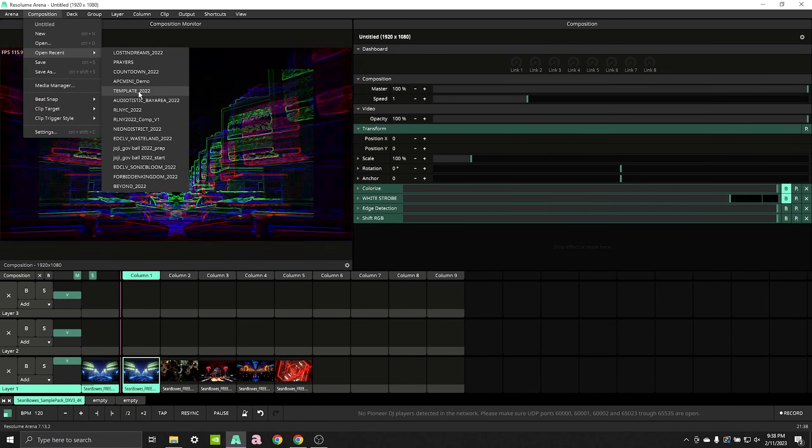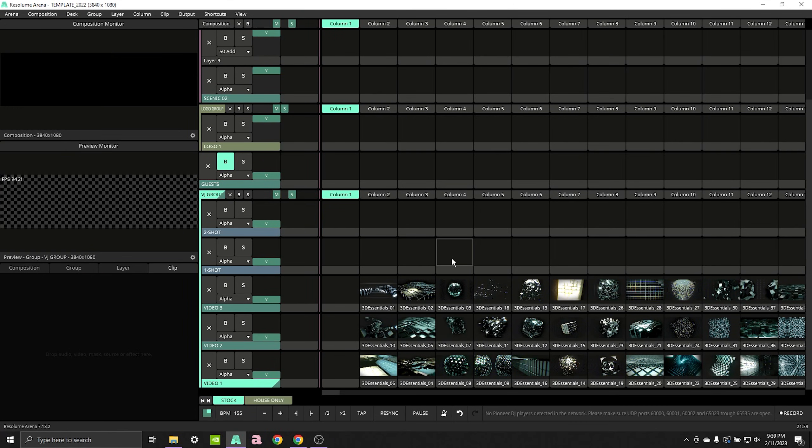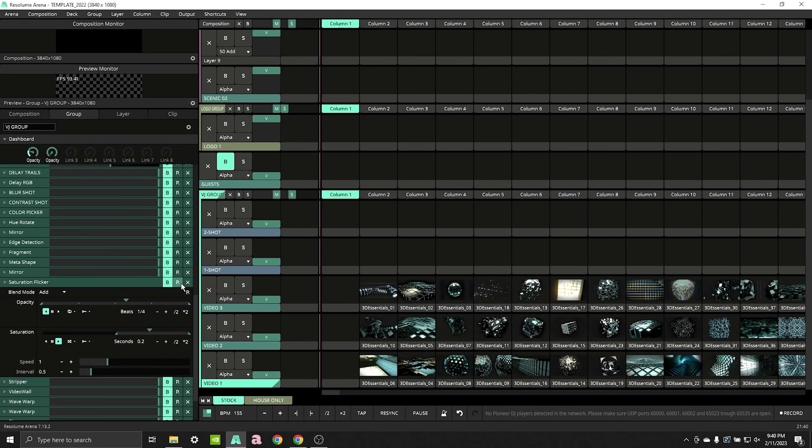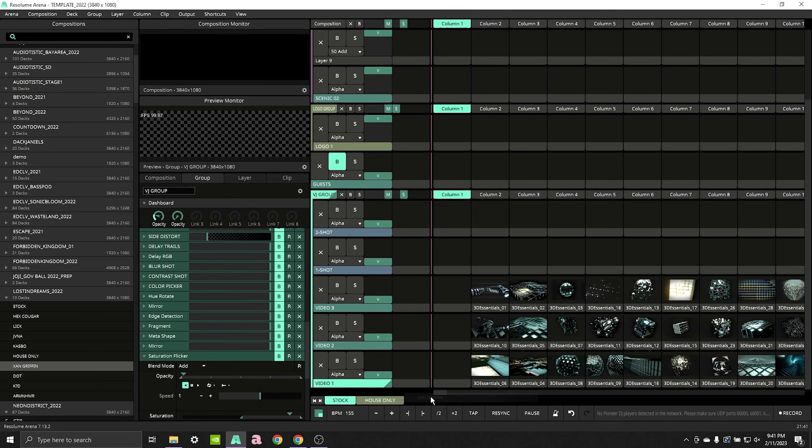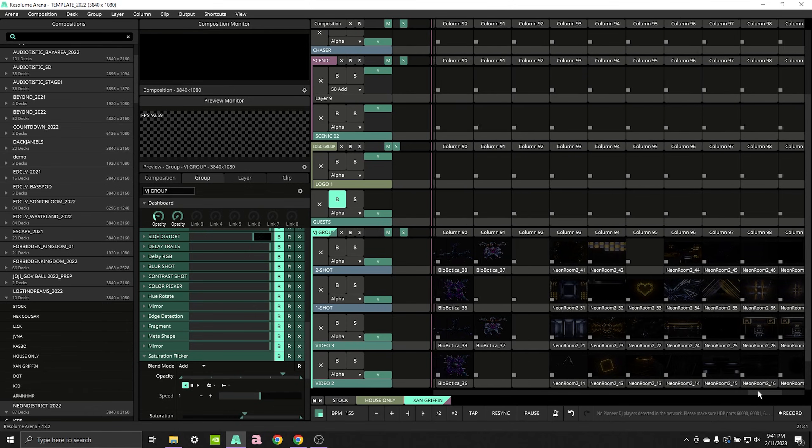Finally, don't reinvent the wheel. Once you have a file that works for a certain type of show, save a stripped-down version of that file to use as a template for your next show of that type. I keep a standard festival show file ready as a starting point. Most of my MIDI mapping stays the same, so I get used to where everything is over time. I also save presets for effects I like and use often, and you can save and pull in decks from other compositions to reuse show after show.